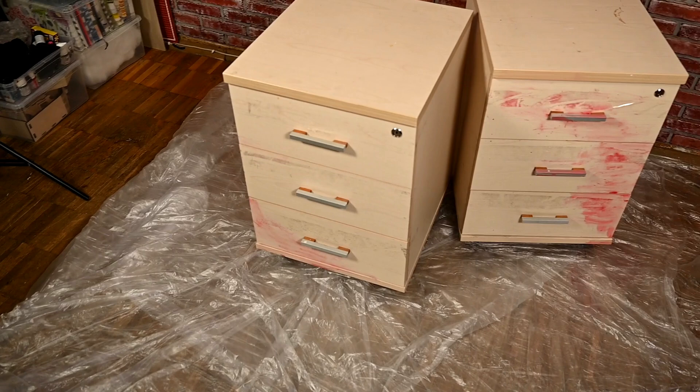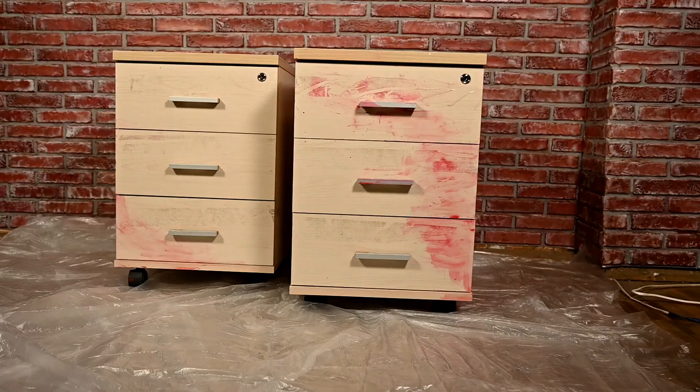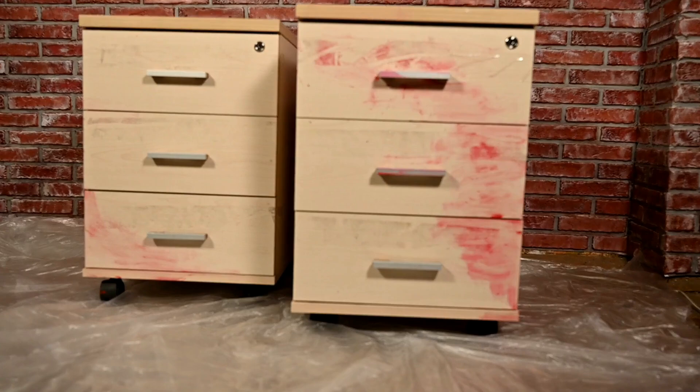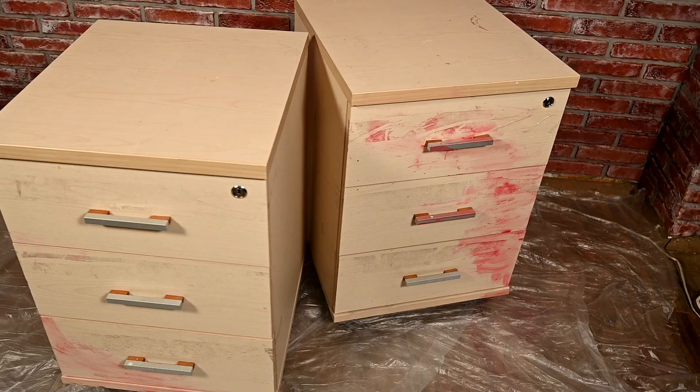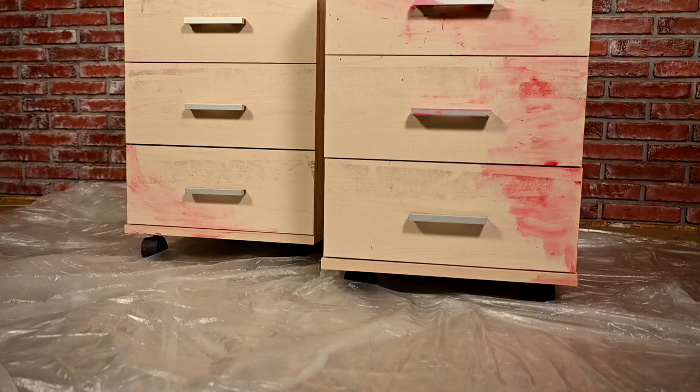These file cabinets are from a former office — they are very good quality. When we closed the office I took them home for storing my craft supplies. As you can see they look quite bad. I accidentally spilled ceramic paint onto them and it didn't come off completely, so they really need a makeover. I also want to make them look less office-like.